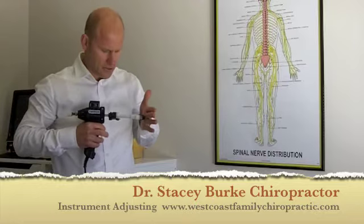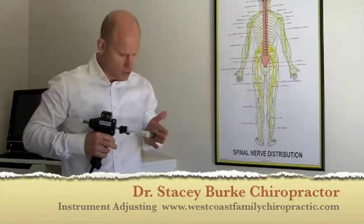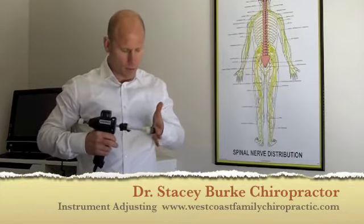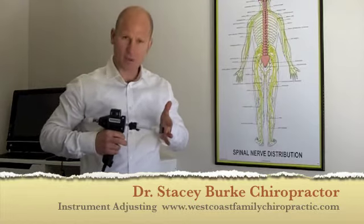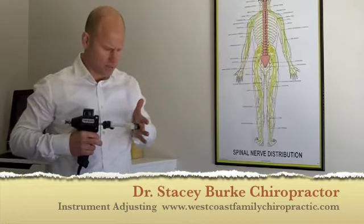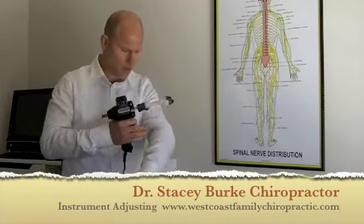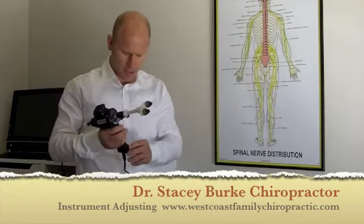The instrument allows us to control the force, so we can use gentle, soft thrusts in areas for geriatric people, older people, or children. We're able to get a lot more mobility and movement by using that gentle force and getting that specific contact. The instrument can use a speed or frequency of up to 12 thrusts per second, and at the same time we can slow that right down if we're working in other extremities or other joints of the body for just one contact at a time.